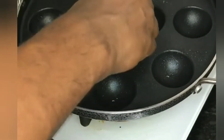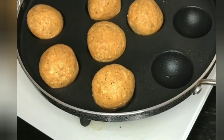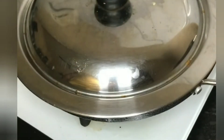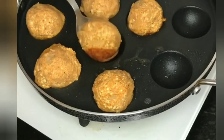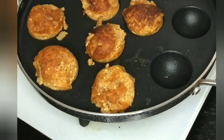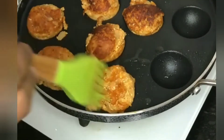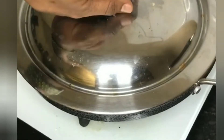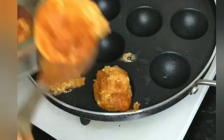We need to boil the oil in the pan. I am going to put a brush and oil on it, cook it for 3-4 minutes. I am going to smash it into balls and turn them in the oil to fry.